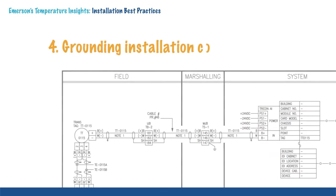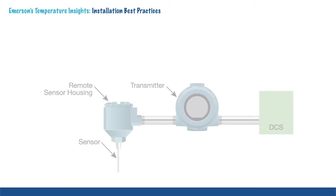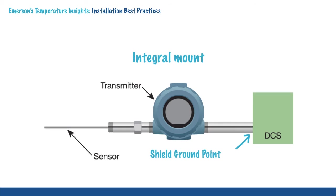Each process facility also has its own guidelines for the proper installation of grounding. The three most common installation guidelines are remote mount with two separate grounding points, remote mount with a continuous shield, and integral mount.